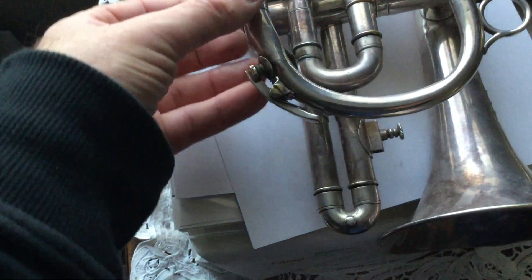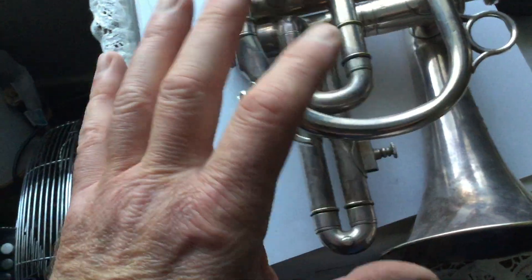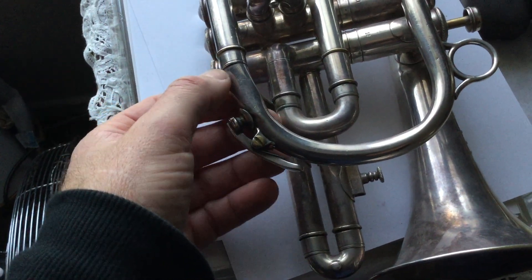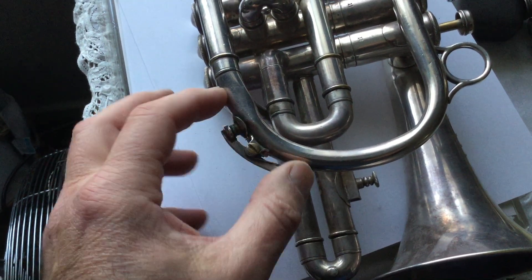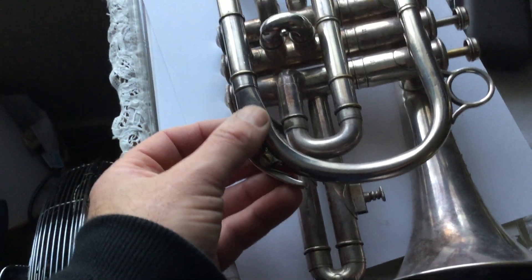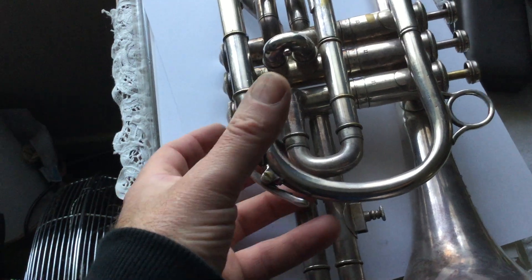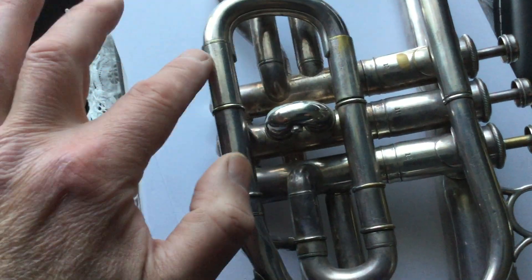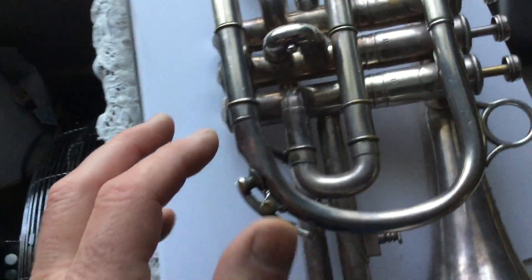The tubing here is also very badly flattened, as you can see. But it is possible to completely reshape that and put it back to normal. The only thing is you'll always see where it's been done, because we will probably lose silver plate — where you heat it, the silver plate tends to bubble off. You can see areas like this where the silver plate is off already from where it's been worked on before.